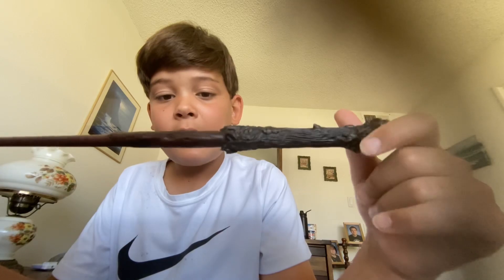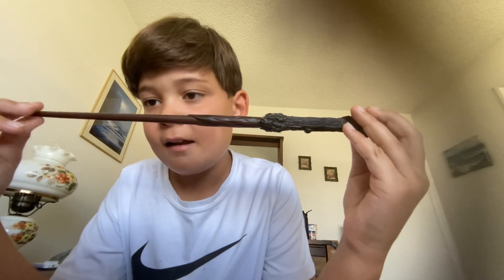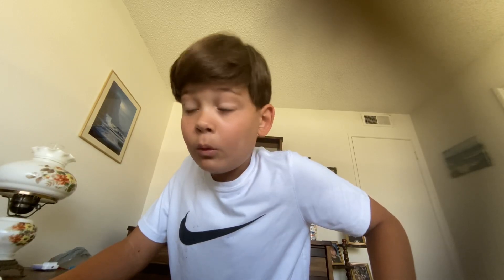This wand is hard plastic — it's not wood or anything — but it is a very nice replica. I would give it about an eight out of ten. I might use this in future videos for funny skits, like casting silly spells or something like that. So yeah, this wand is an eight out of ten. I'm gonna cast a spell on you guys!